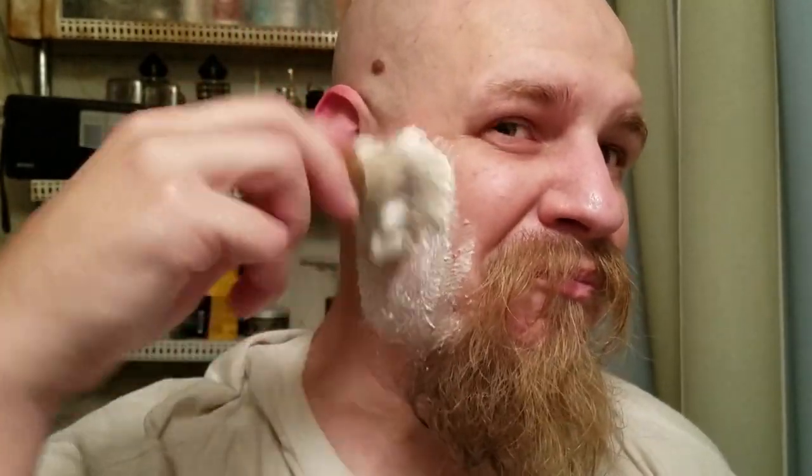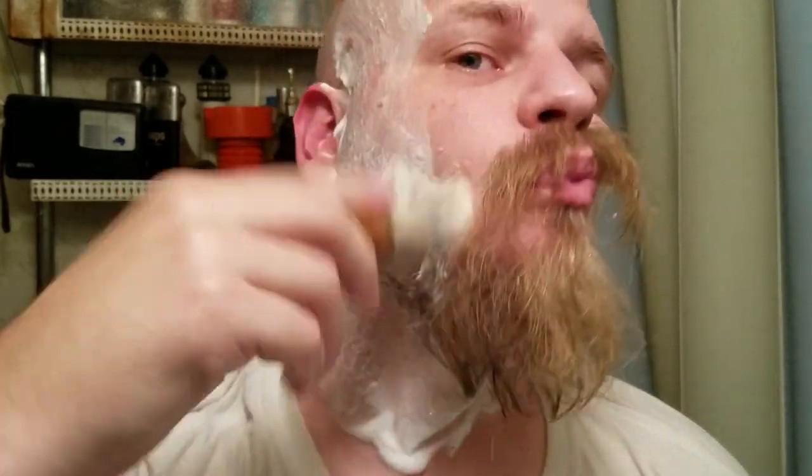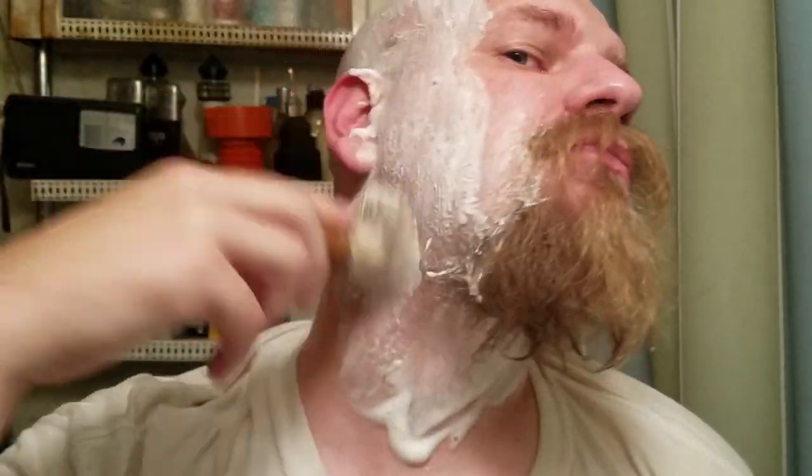I used this just like any other shave soap with a shave brush. Unfortunately, this session was with a new brush and a new razor that I'm not quite used to yet, so I did nick myself — but that wasn't any fault of the soap itself.